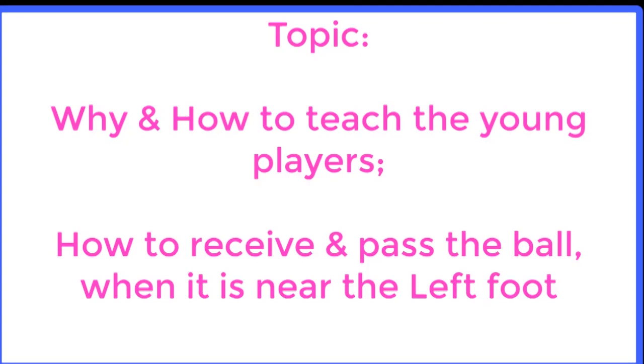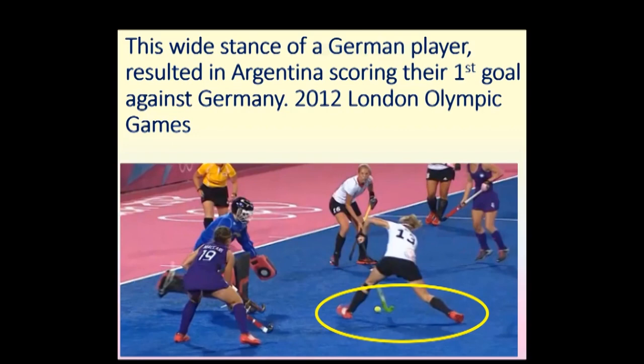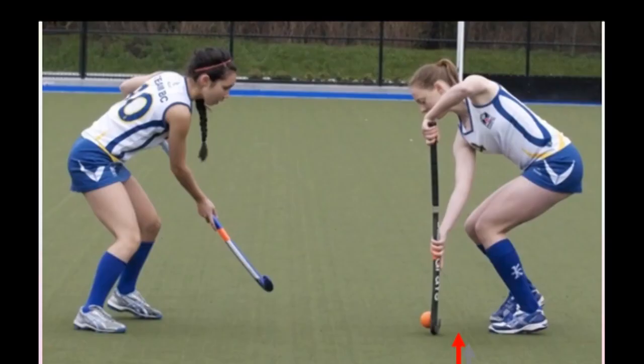हमने देखा था कि इवन दुनिया की top team में जैसे की जर्मनी थी, वो अपने दाहे पेर पे बॉल को नहीं रिसीव कर सके। उसका नतीजा यह हुआ कि या तो दूसरों को शॉट करने का मौका मिला, या उनका goal हुआ। अब हम क्या दिखाना चाहते हैं वीडियो serial number 9 में आपको।